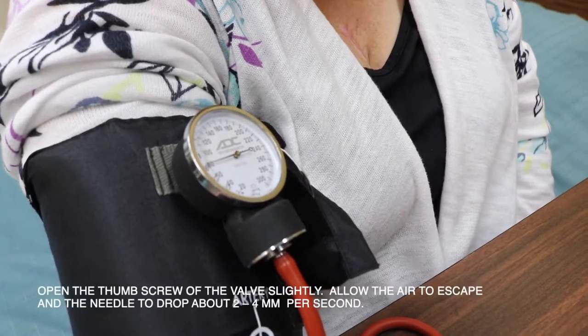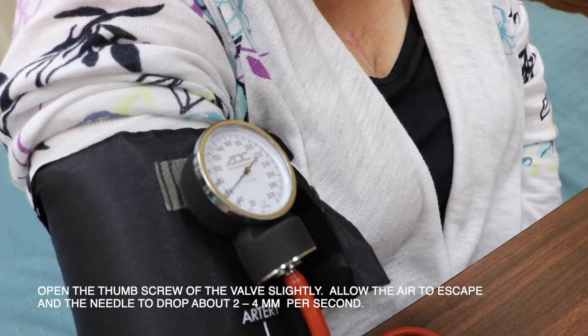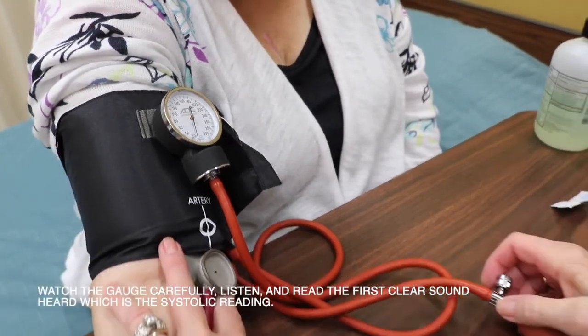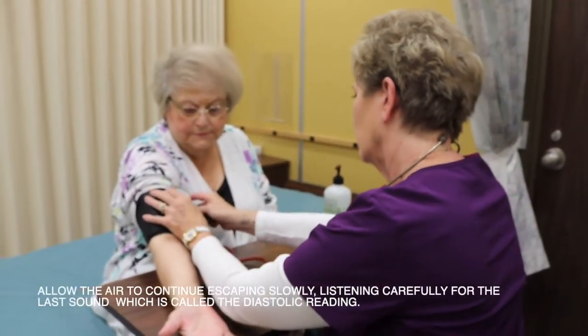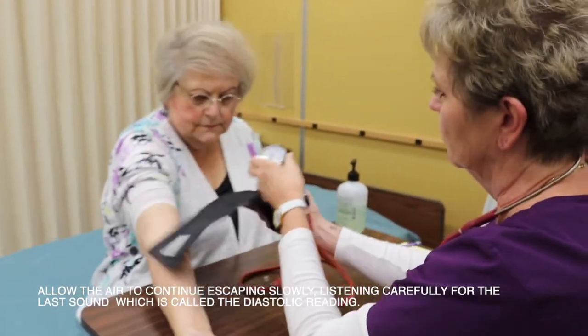Open the thumb screw of the valve slightly. Allow air to escape and the needle to drop about 2 to 4 millimeters per second. Watch the gauge carefully. Listen and read the first clear sound heard, which is the systolic reading. Allow the air to continue escaping slowly. Listen carefully for the last sound, which is called the diastolic reading.